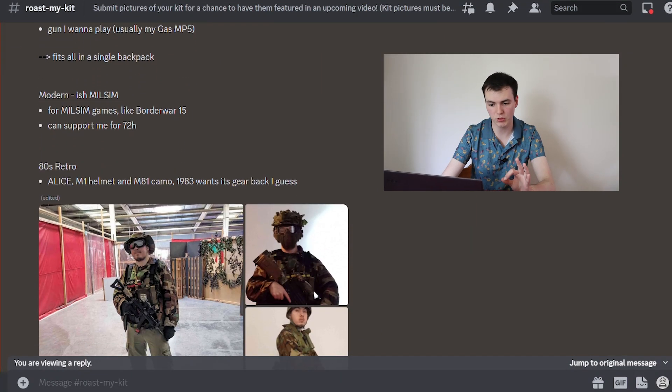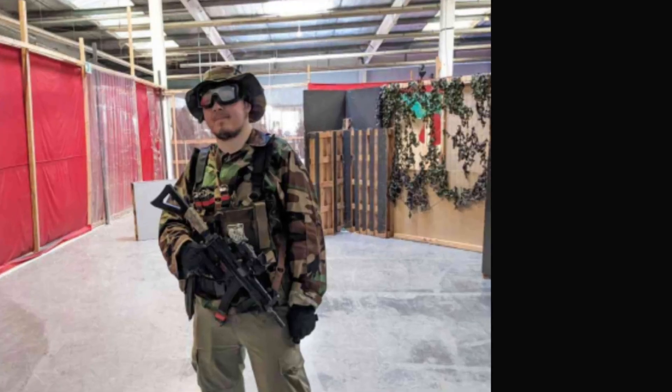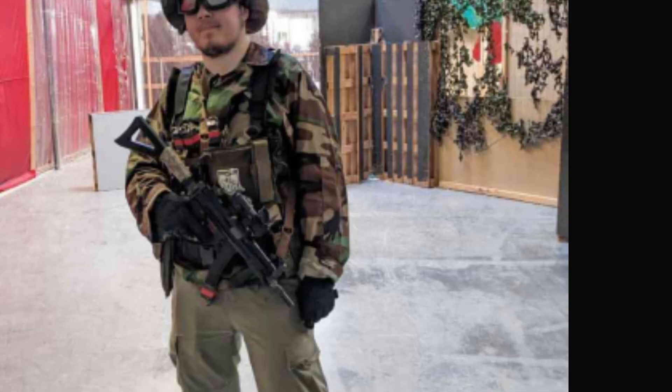Now this I can get behind. This one comes from Iron Physic. MP5 — instant 10 out of 10 right there. My man's got the green top and the brown pants, and if you've never tried that combo in Airsoft before, undetectable if you live in the wood line. Absolute king right here.